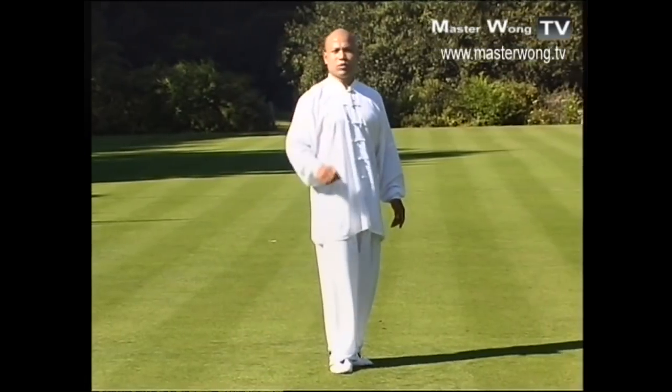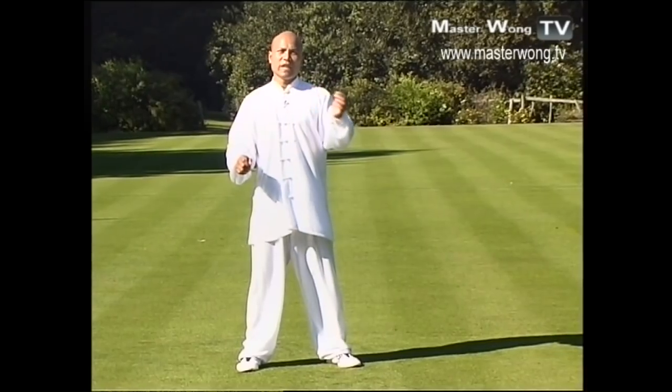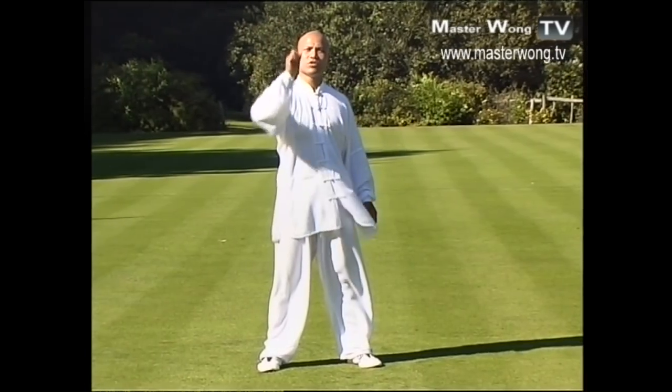Try to practice as much as you can on that particular exercise. When you start to understand them, you can move on to the next exercise. I'll see you in the next lesson.